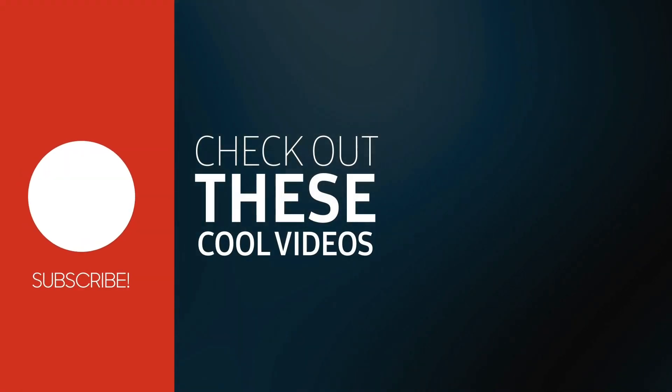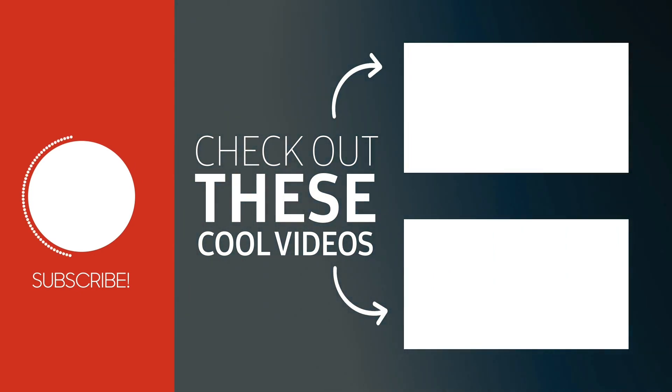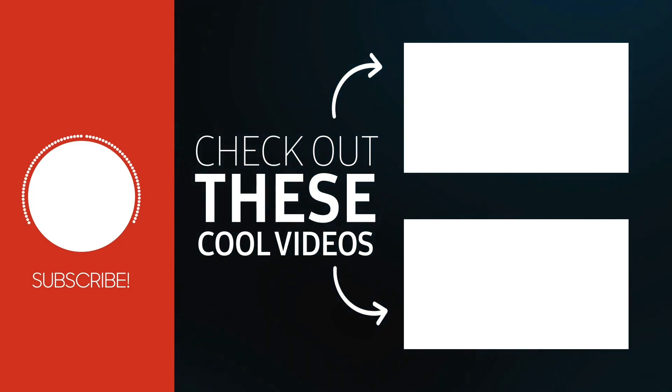Hope you liked the video and consider subscribing to my channel. I will be posting trail building and MTB-related videos every week.